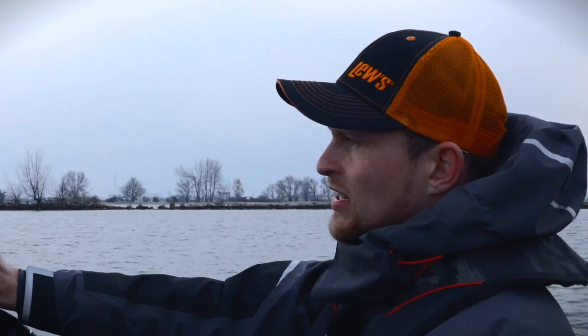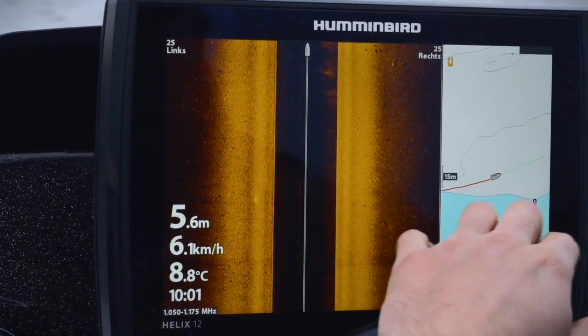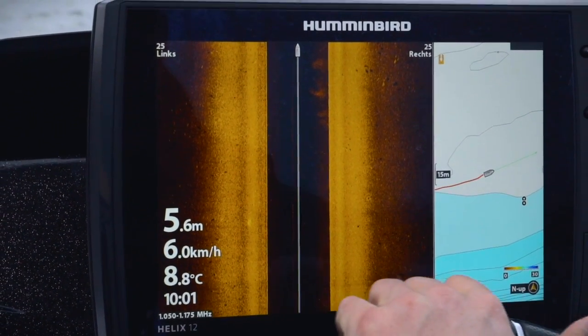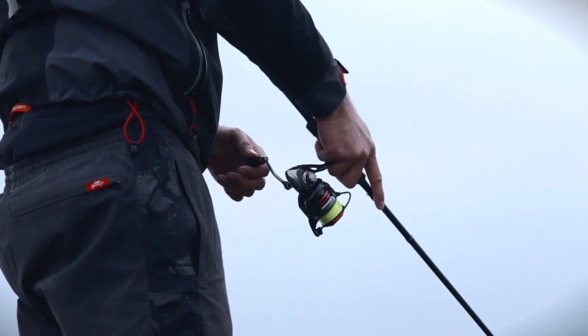Wie erkenne ich grundsätzlich so einen Fisch? Wir nennen es Reiskörner – die Fische erscheinen, wenn man sich überlegt, dass das Side-Imaging quasi 25 Meter links und 25 Meter rechts scannt, nur ganz, ganz klein auf dem Side-Imaging, eben wie kleine Reiskörner. Man sieht hier vereinzelt mehrere kleine Reiskörner und es gibt einen Schatten darunter – der zeigt mir an, wie hoch der Fisch in der Wassersäule steht. Wenn das weiße Reiskorn direkt unter dem Schatten ist, liegt der Fisch am Boden und dann mache ich nur ganz kleine Sprünge. Ist die Distanz ein bisschen größer zwischen den beiden Objekten, mache ich zwei Kurbelumdrehungen, so dass der Köder größere Sätze macht und ich im Bereich des Räubers fische.